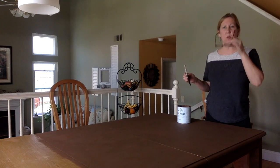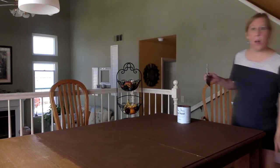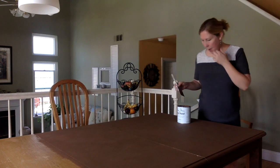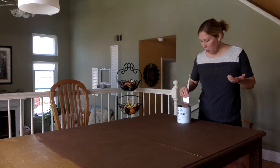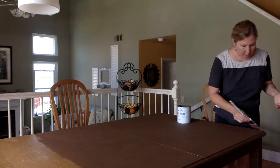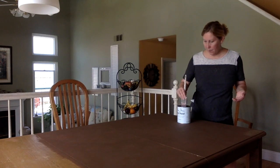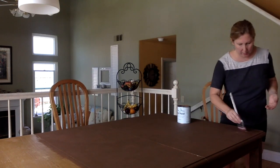This is the first time I've used Annie Sloan and it goes on a little bit different than the Americana that I've always used. I'm going to try doing a second coat over this — it's usually recommended to do a second coat anyway.